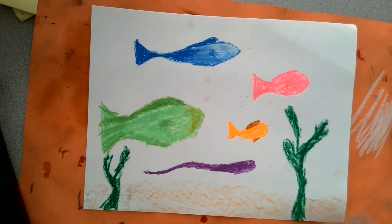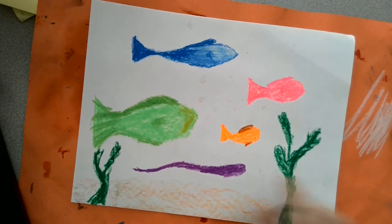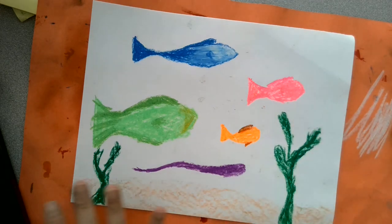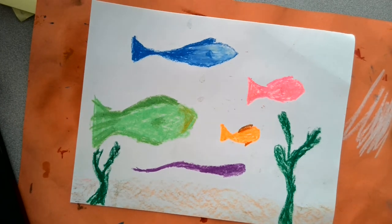Hello friends! We are going to be working on a fish painting. Our artist is Paul Clay, and what I've used is neon oil pastels to create a scene — an underwater scene in the deepest parts of the ocean.